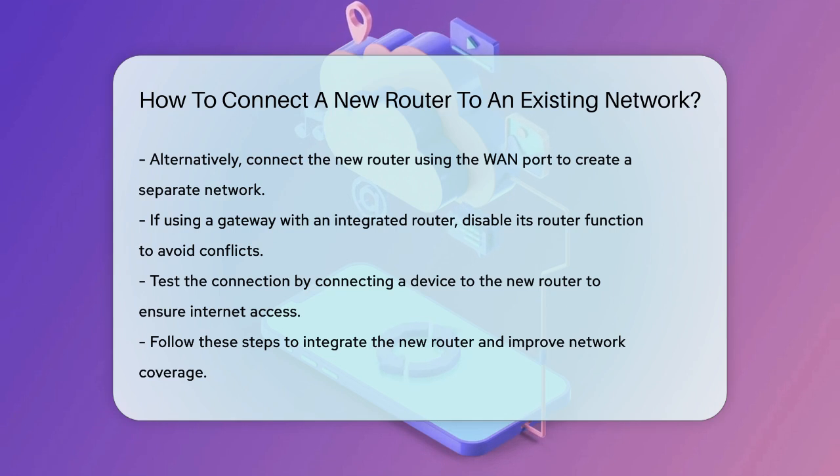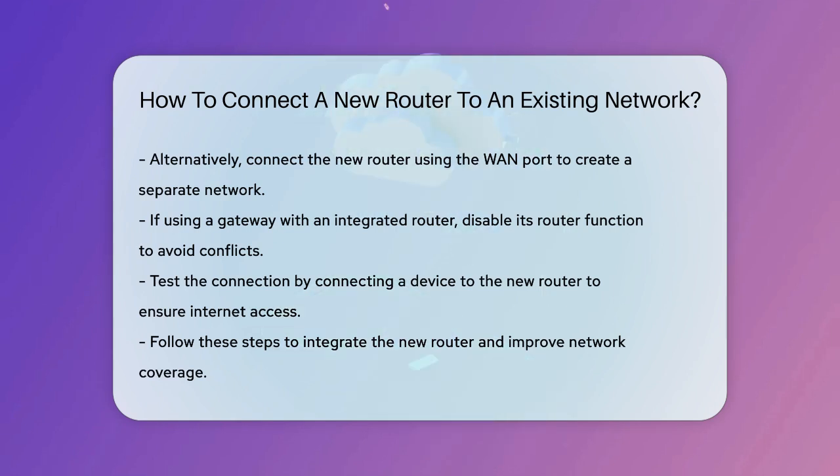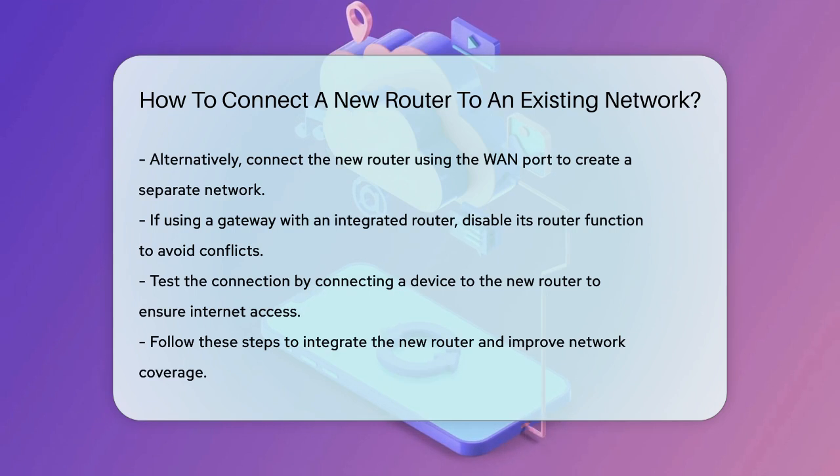Finally, test your connection by connecting a laptop to the new router and ensuring you have internet access. If everything is set up correctly, your devices should connect smoothly to the new network. By following these steps, you can easily integrate a new router into your existing network and enjoy better coverage and connectivity.